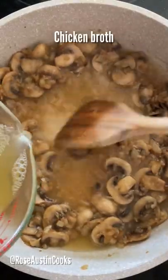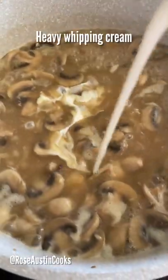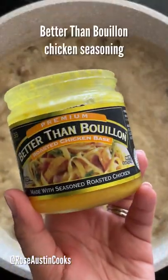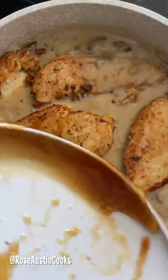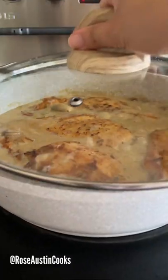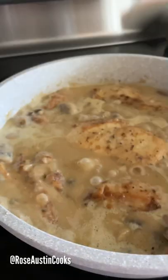Slowly drizzle chicken broth while mixing at the same time. Next, pour in heavy whipping cream and give it a stir. Then add better than bouillon chicken seasoning. Return chicken into the pan along with all the drippings. Cover and let it simmer for about 15 to 20 minutes.